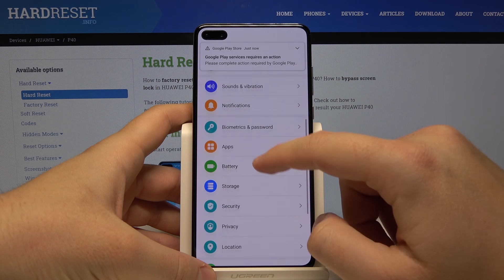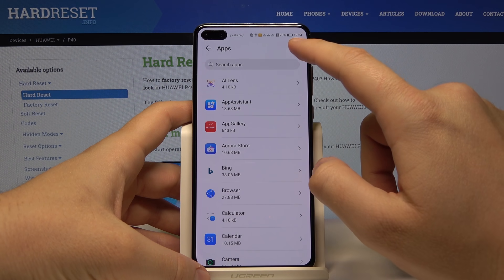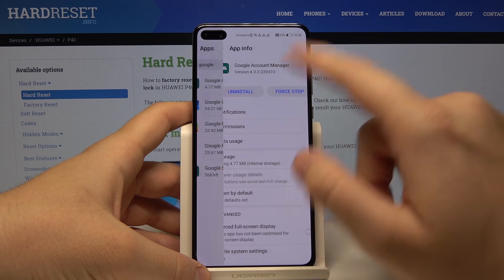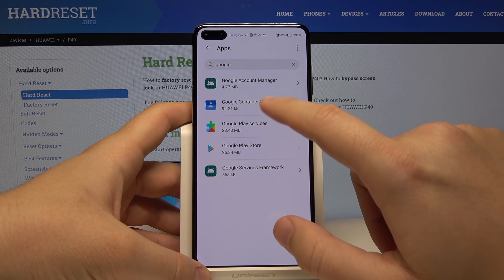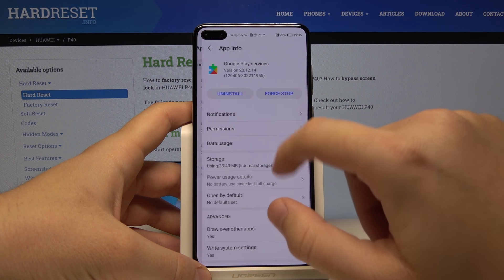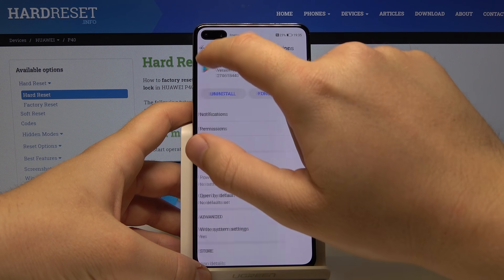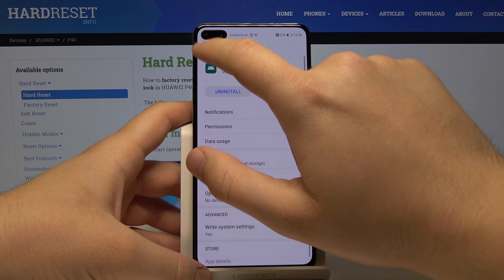Enter Settings, tap on Apps, then Apps again. Tap the three-dot menu in the upper right corner and select Show system processes. In the search, type Google, then enter each of the Google applications, go to Notifications, and turn them off.